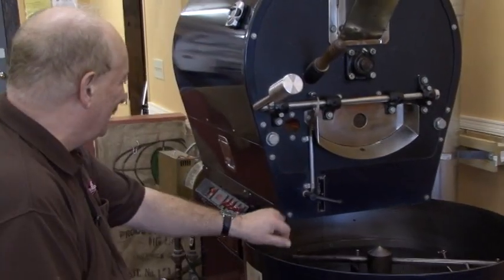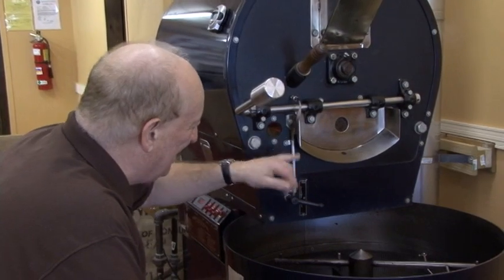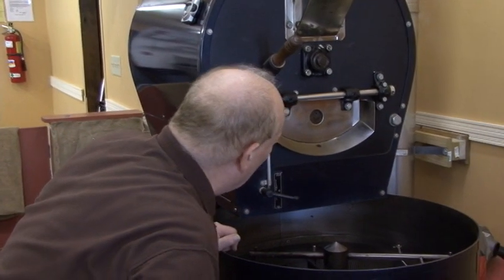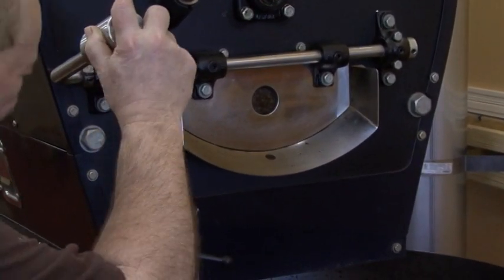We're now starting the second snap. Beans are snapping and sugar is coming to the surface. It's almost ready to come out. I'm going to shut off the gas to the roaster, put on my spinner, and take out the coffee.